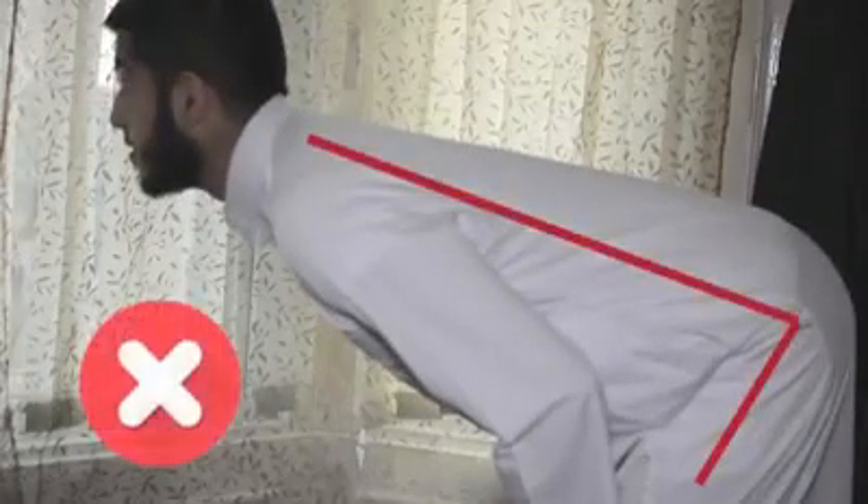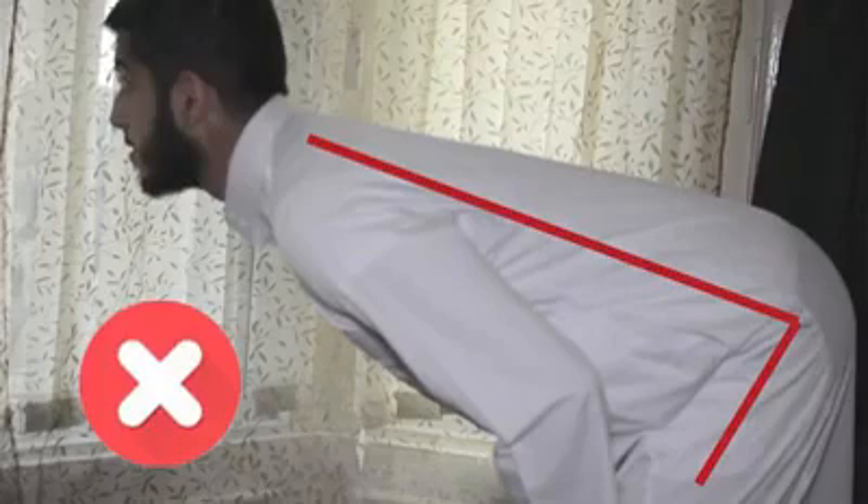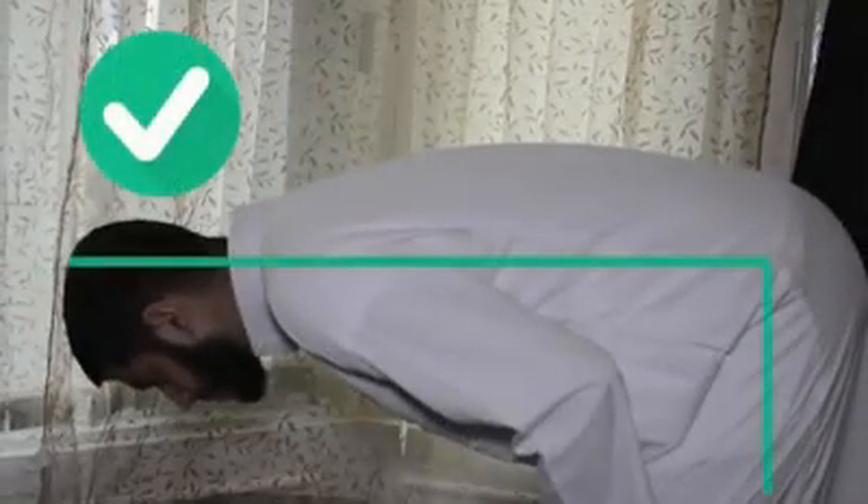This is incorrect for two reasons: not only is the back not parallel to the floor, but the eyes are looking at a place other than the place of prostration. The correct way is to keep your back parallel to the floor and your eyes fixed on the place of prostration.